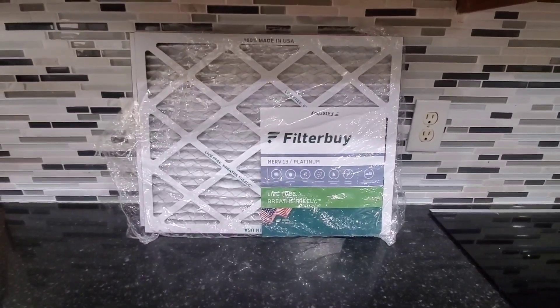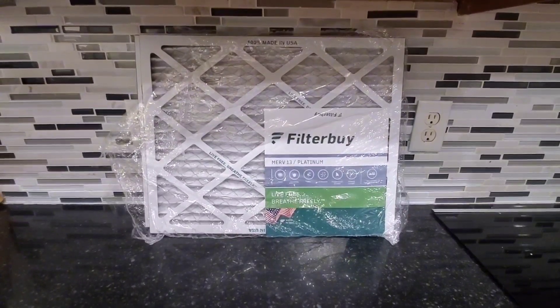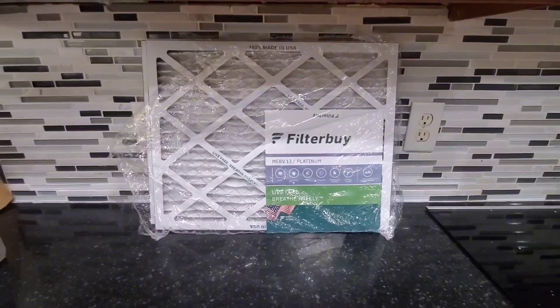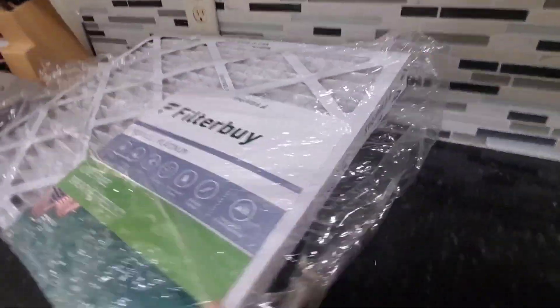Hi guys! Today I'm doing a review of this filter by Air Filter. This one is the MERV 13 Platinum and it's really great for dust and pollen and things like that.